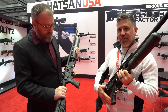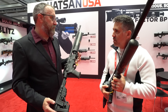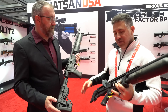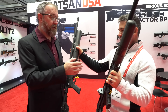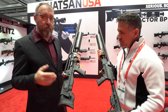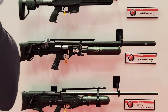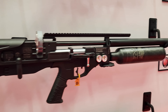The price point on the Factor RC is about $1,250 to $1,300 MSRP. The RC came first, then the BP came as an evolution of it. With the BP, we wanted to do a larger caliber — it's available in .30 and .35 caliber, pushing up to almost 150 foot-pounds of energy.